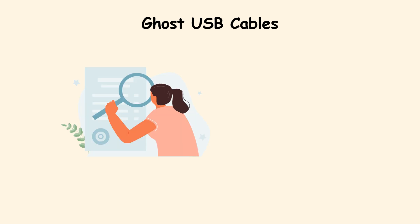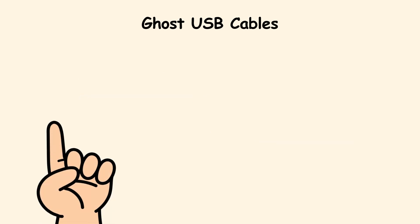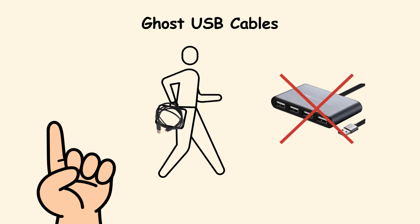But in the right situation, they are the perfect trap. A good rule of thumb: carry your own cables and avoid charging on unknown public USB chargers.